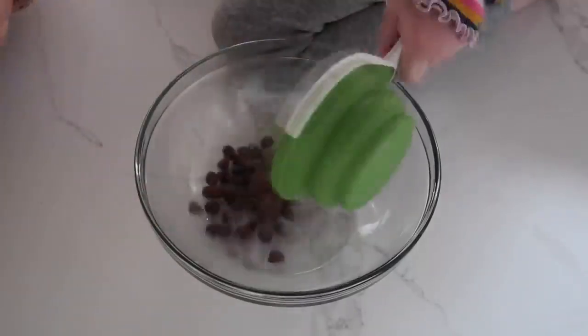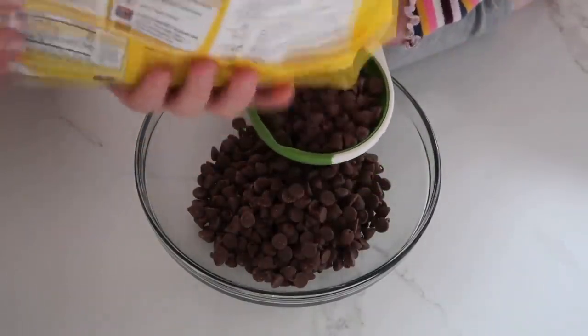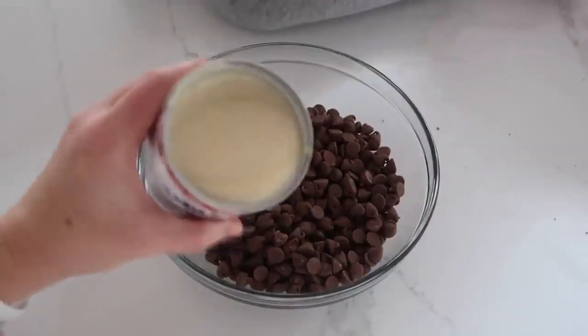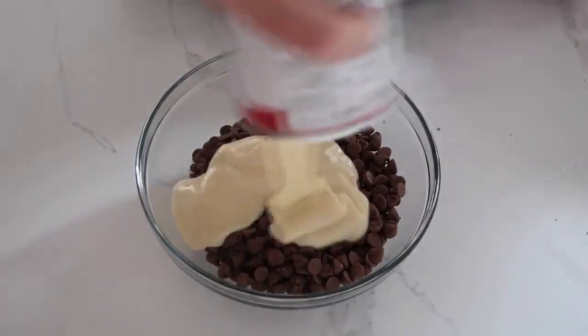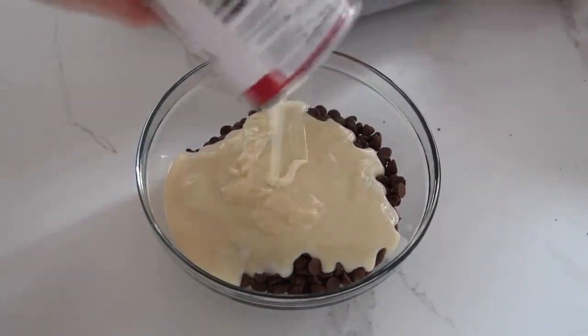Take three cups of chocolate chips and dump them into a microwave-safe bowl. You could do this on the stovetop also, but I love using the microwave. Then take one can of sweetened condensed milk and pour it in over your chocolate chips.